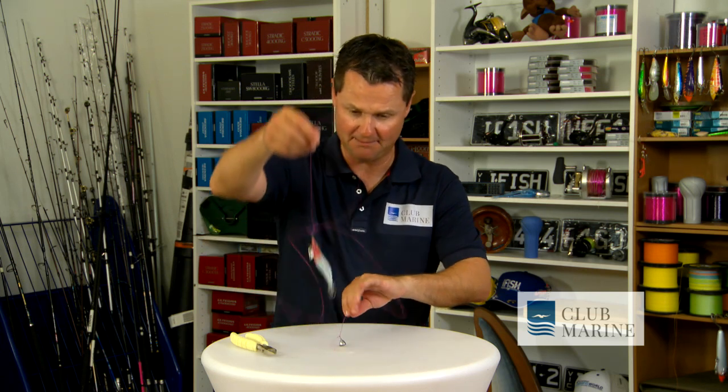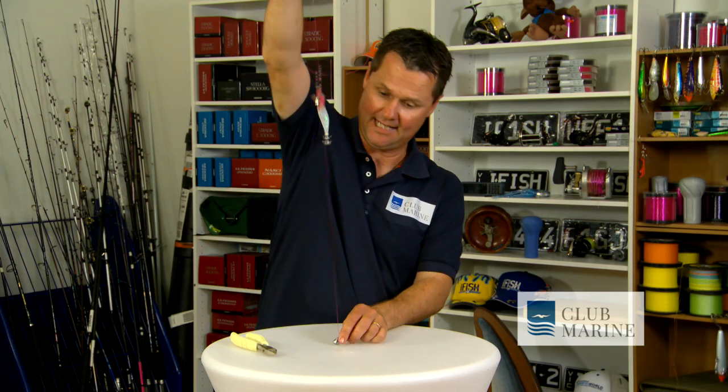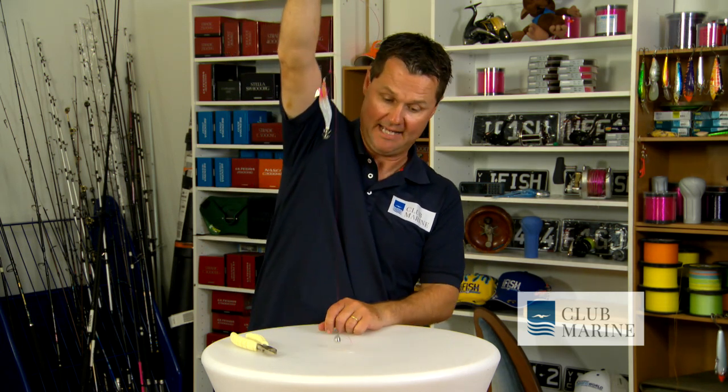Snap it up to the desired height — that sinker is now attached. You'll see I'm now fishing a squid jig about 50 centimetres above the bottom. That sinker will actually drag through the weed, but it won't come off.